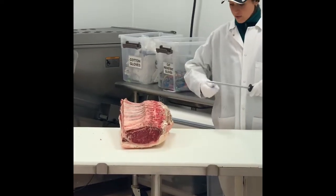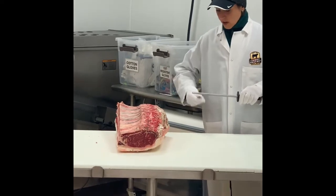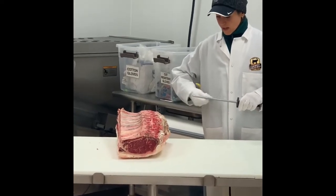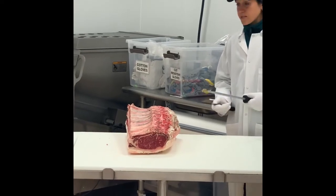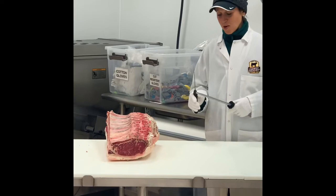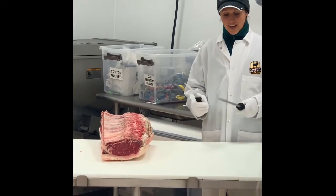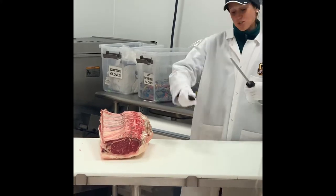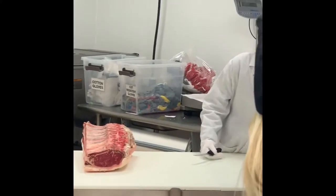I always have to show how to do this because my mother one day came home and there were my knives. She said, well, let me sharpen them for you. She just takes it and starts rubbing the knife on this thing. I said, put it down, put it down. She just destroyed my knife.